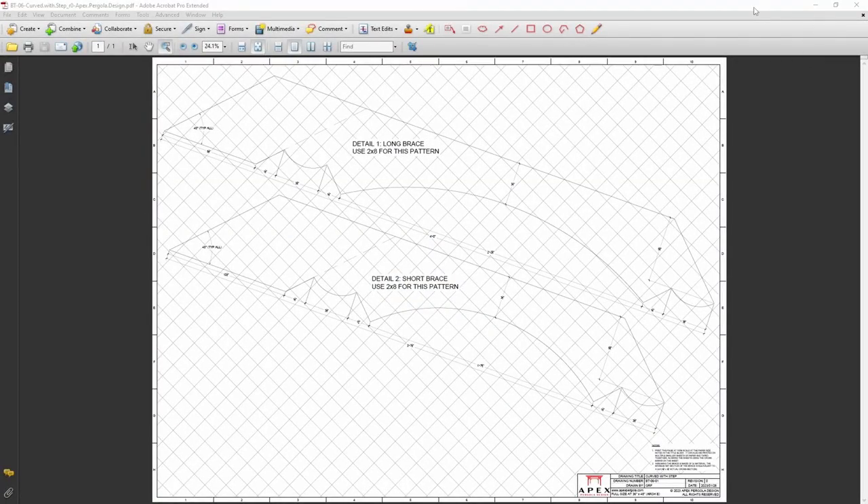These are available as PDF files, like what's shown here. You can see that this pattern is full size at 36 by 48, which is not a paper size typically available in home printers. You have two choices: one, send the pattern to a print shop and have them run it off quickly, or two, do a poster print using a smaller paper size.